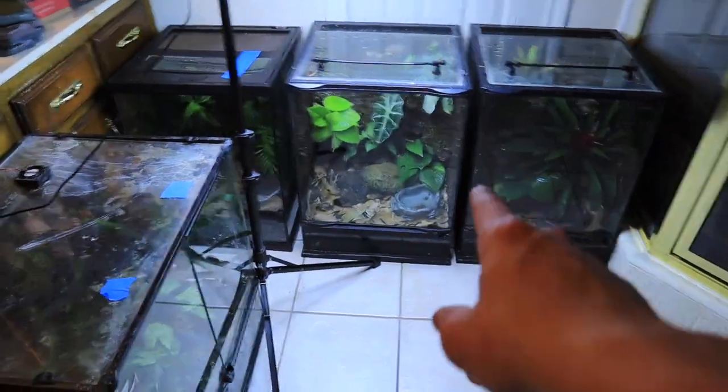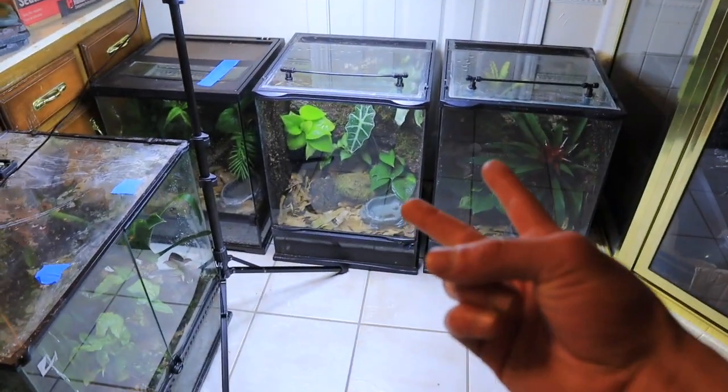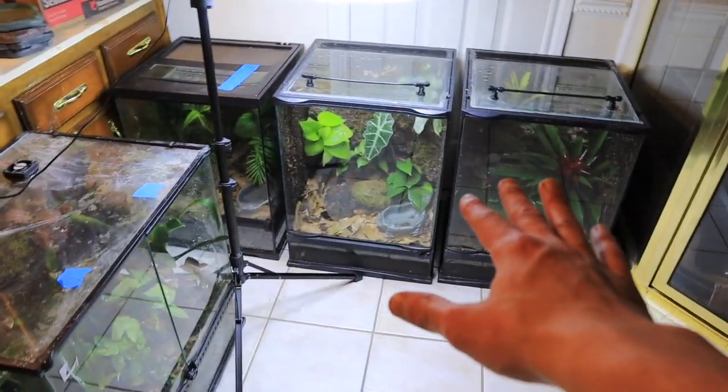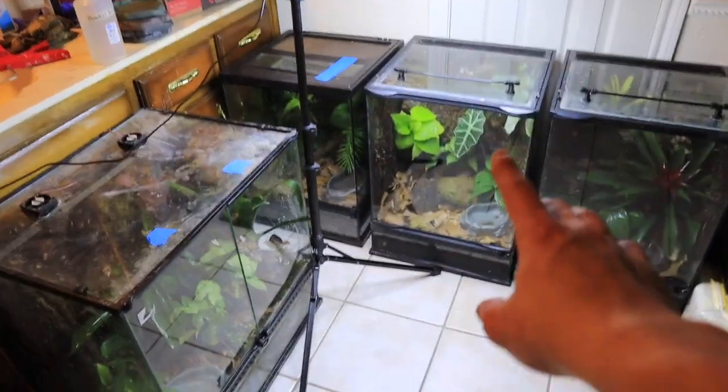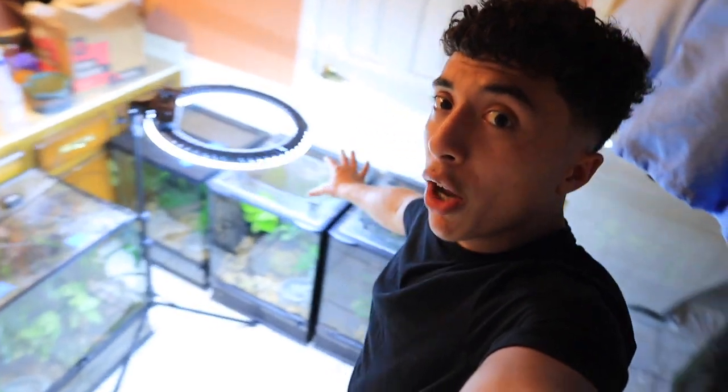I'll also have supplies, animals, cages, and all sorts of different things — so definitely stop by and make a purchase. I'm going to have a bunch of planted tanks just like these available for sale. Whether it's for a crested gecko, a dart frog, a milky frog, a dumpy frog, a gargoyle gecko, or whatever it may be, you can possibly get one from me at a reptile show. That is it on the projects today — I will be building a whole lot more setups on camera for you guys, so stay tuned for that. I'll see you all in the next one. Peace.